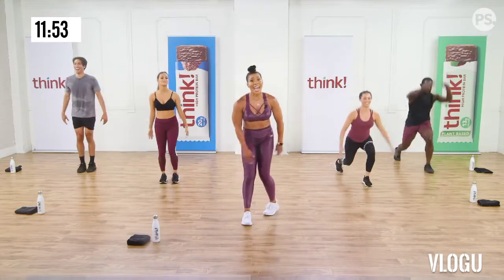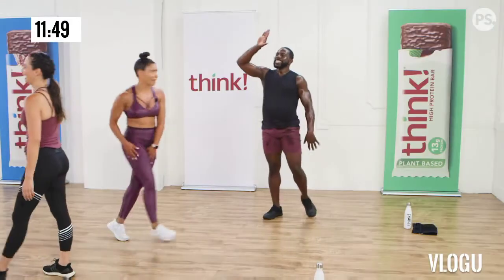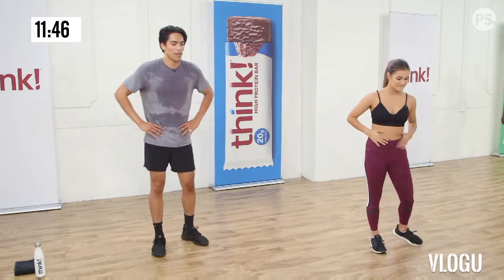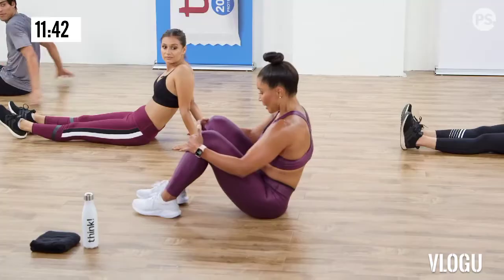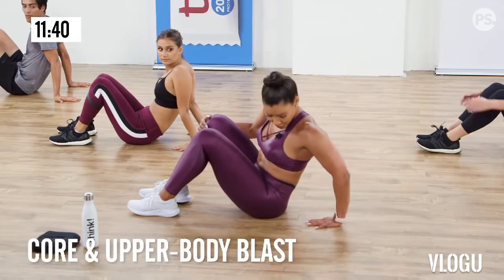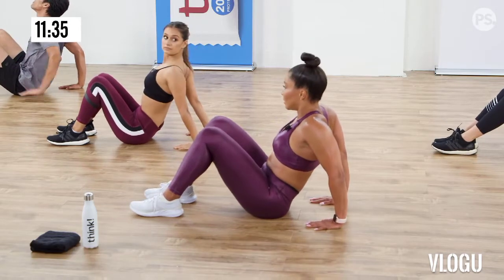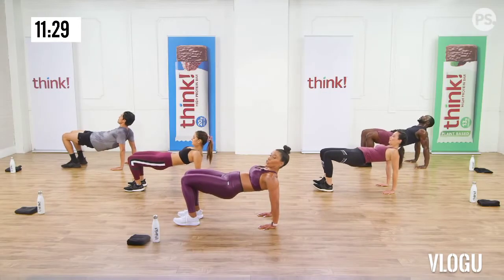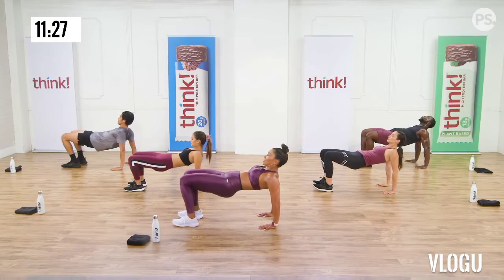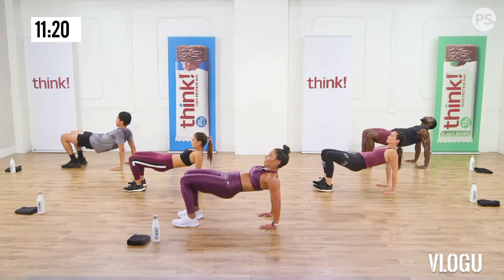Next up is fully extended. Here we go, three, two, hips up. Looking straight ahead. Breathe. Isometric through the glutes, through the core, through the arms. The triceps, the shoulders. Keep breathing. Everything's burning. Keep breathing. Four, three, two, and down.